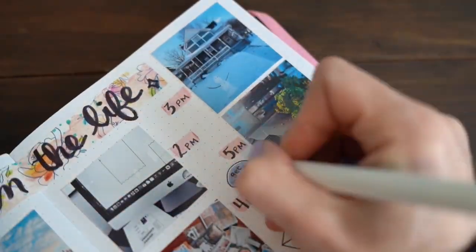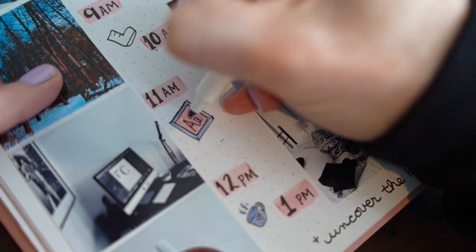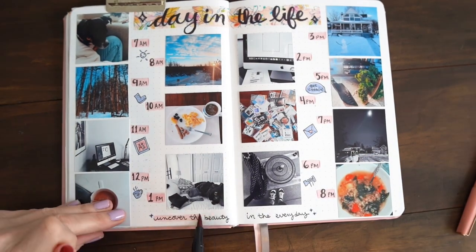And then I'm left with a snapshot of my day from this time of my life. Let me know what you think.